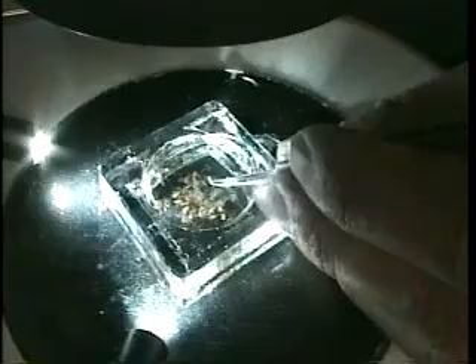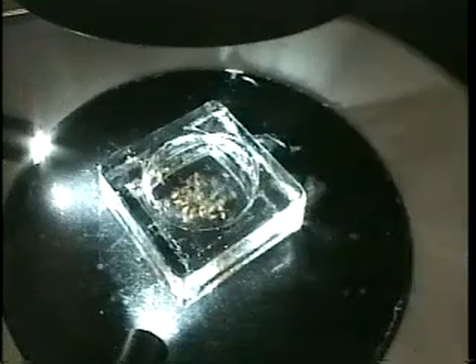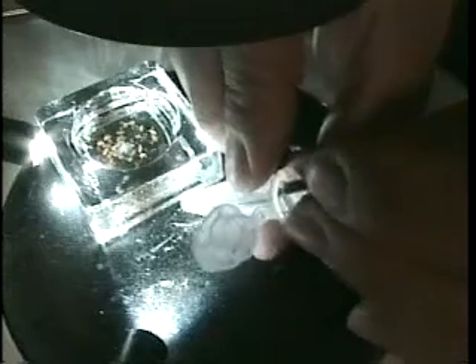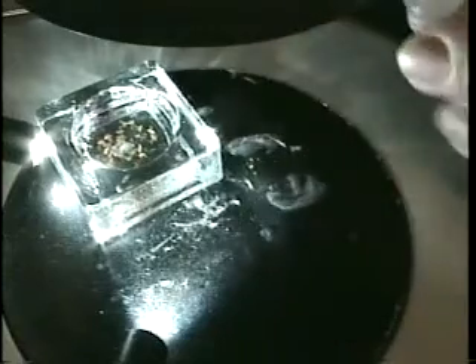You don't have to worry about damaging the body region, because for our purpose the body functions only as a holder of the brain. In this way, you can pick the body and transfer it to the Eppendorf cap. You put about 100 microliters of fixative in the cap.